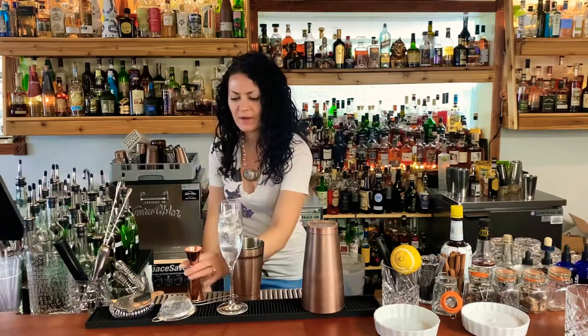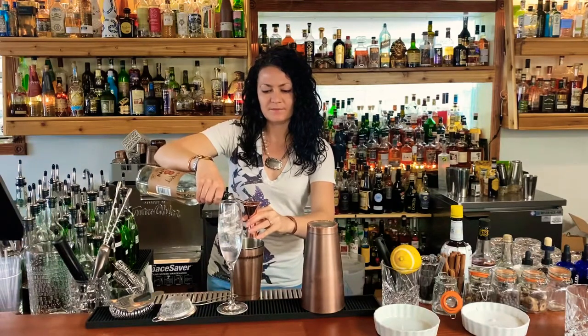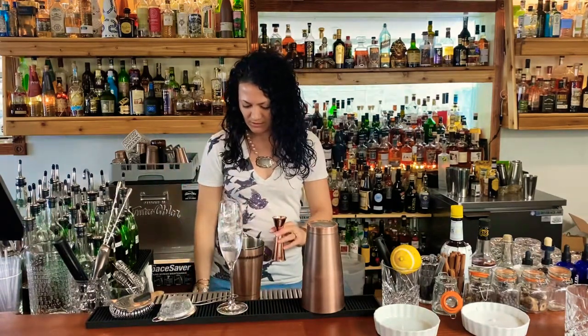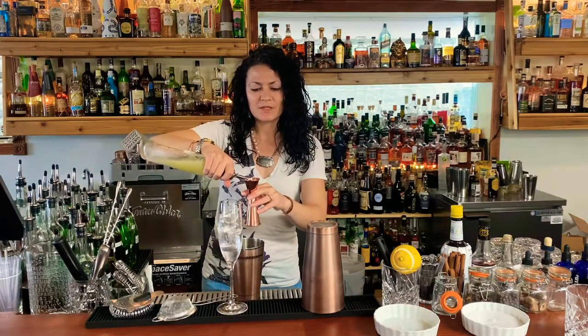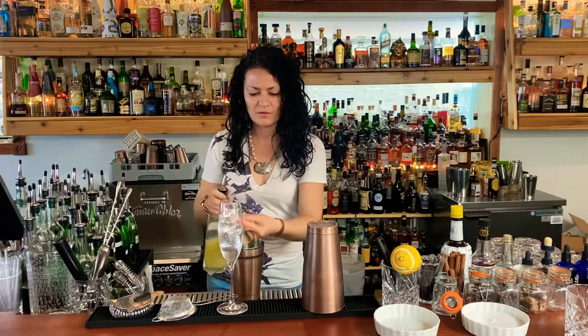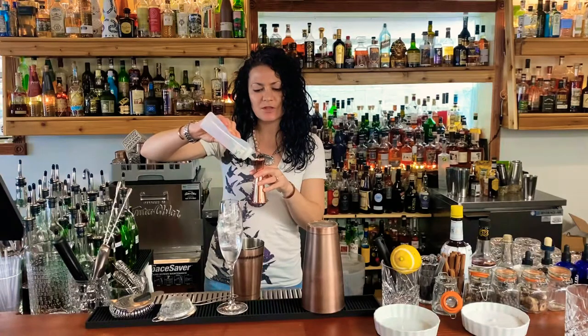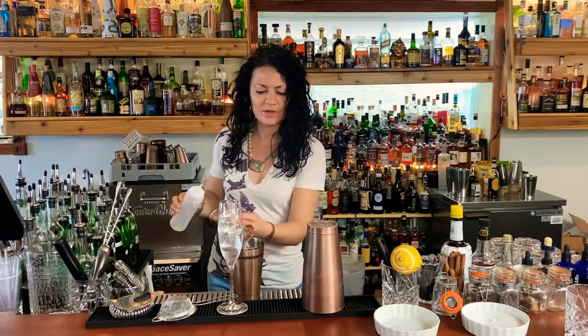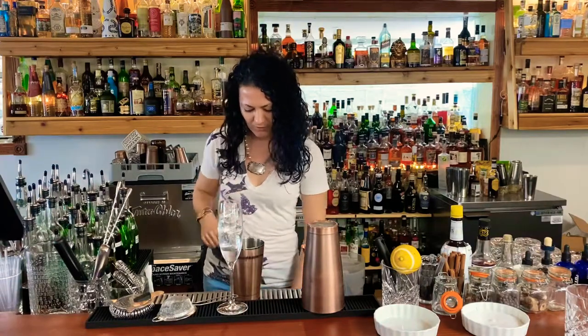First we'll start by adding one ounce of gin to our shaker tin. We're gonna add 0.75 ounces of fresh squeezed lemon juice and 0.5 ounces of simple syrup. As always, if you feel a need to adjust these ratios, go for it. If you want to use a keto-friendly alternative to sugar, go for it.